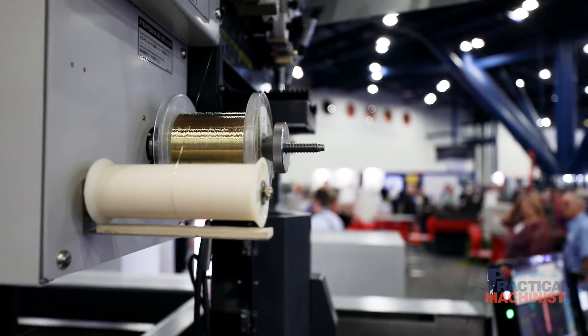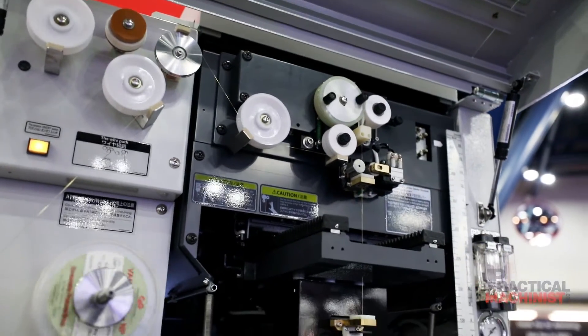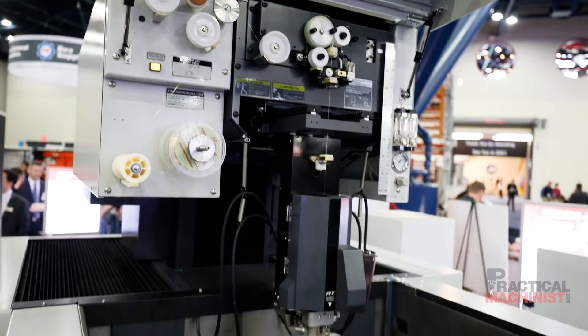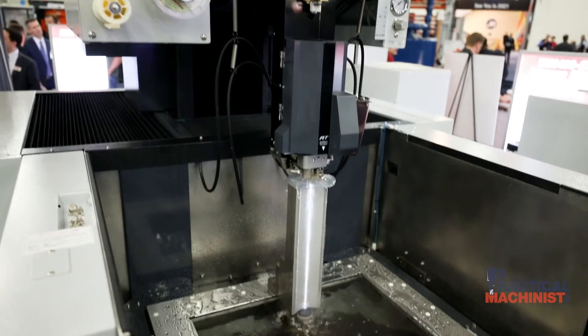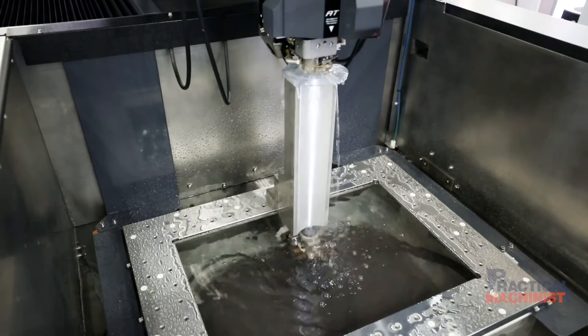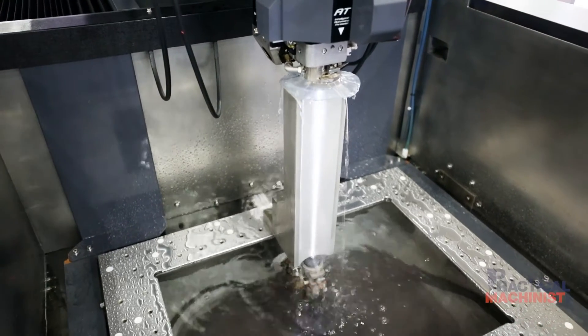We offer remote monitoring through our Remote 360 software, where a service tech can actually log into our control, view it from their desk in Chicago, and diagnose your problem remotely without the need for an on-site service call. With the new M800 control you can increase your productivity, decrease your downtime, and be more competitive than any other machine on the market.